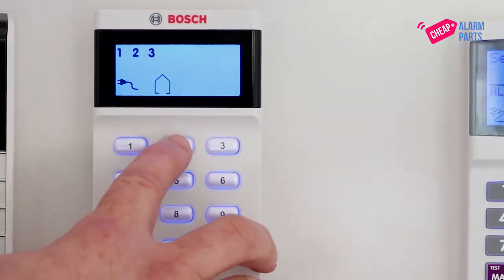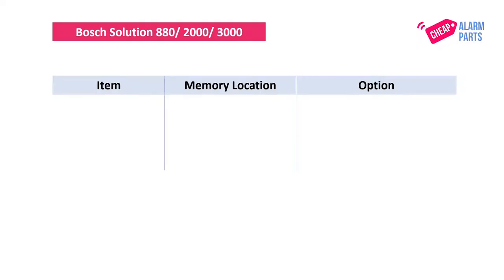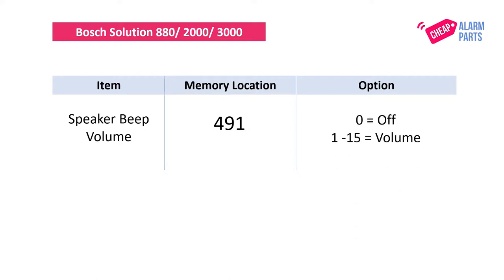Enter your installer code followed by the hash key and you should see two little people flashing, which means we are in program mode. The item we want to change is called the speaker beat volume and this is in memory location 491. The options are 0 for off, or 1 to 15 for the volume of the speaker, and we're going to set it to 0, which is off.